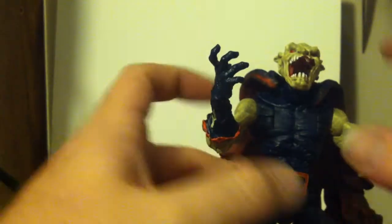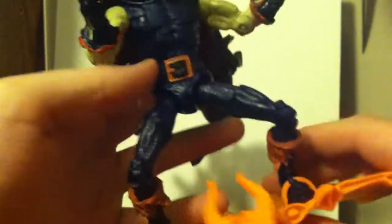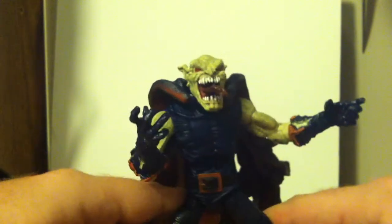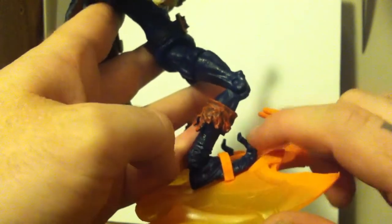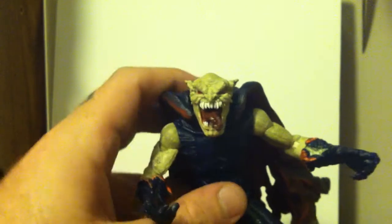He does not have an ab crunch, but there is a swivel — kind of like Mattel, there's just a hinge in there that can go forward and back. Can't go back too far because of his butt, but it can go forward. He's got a thigh cut, single-jointed knee, and his legs spin at the boots as well. He does have the ankle piece there. I like his boots — they've got the spin on it. It is very, very, very, very goblin.